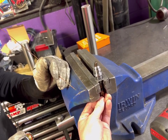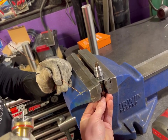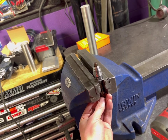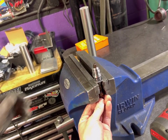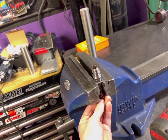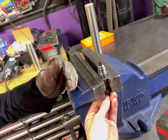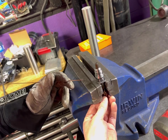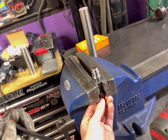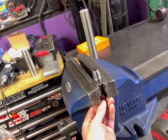Now we're going to weld the dash-8 bung onto the gutted PCV valve. You could potentially get away with MIG welding if that's all you've got, but MIG welding often doesn't seal that well, especially with oil — it'll find its way through little nooks and crannies. I recommend TIG welding it if you have access to a TIG machine or have a local business do it for you. What we've done is get a drill bit that matches the internal diameter of both pieces, and Jesse holds the drill bit in place while I get a couple of tacks on to ensure the two pieces are located well in relation to each other.